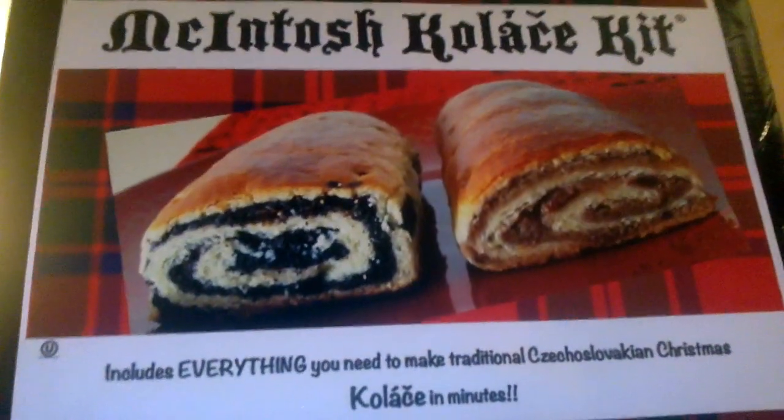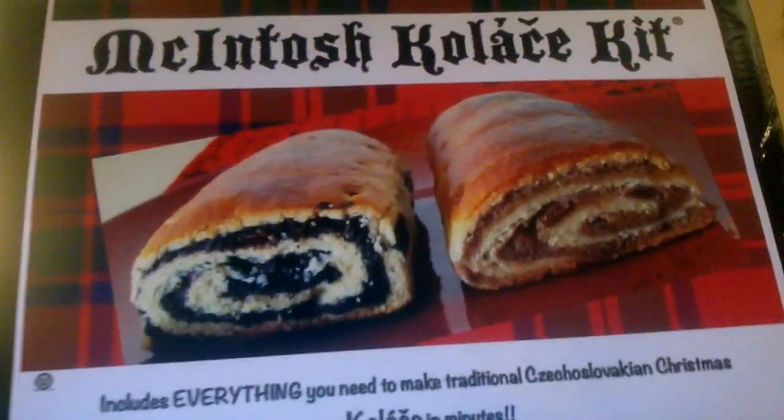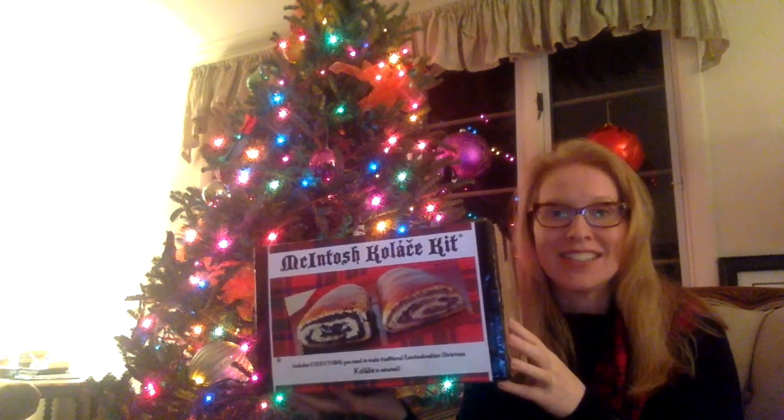Right now we are happy to introduce to you the Macintosh Kolache Kit. In it, you will find everything you need to make a succulent poppy seed kolache as well as a walnut kolache. We had to sign a waiver with the factory because in order for us to get it to you on time for Christmas, you might find some random candy parts. But that's okay — it only makes it more fun.